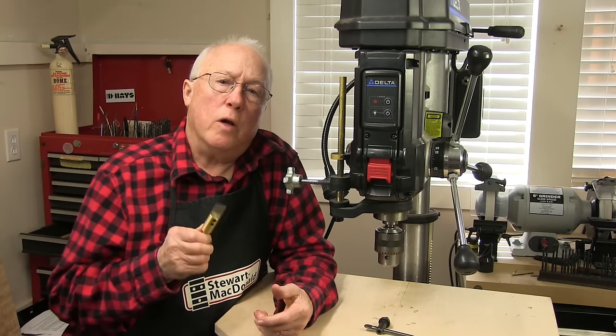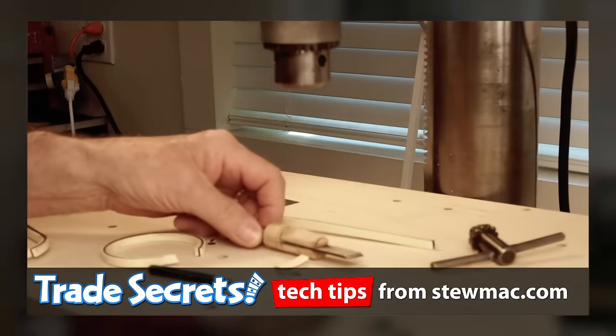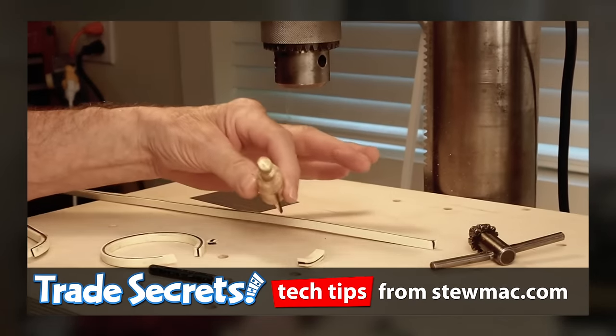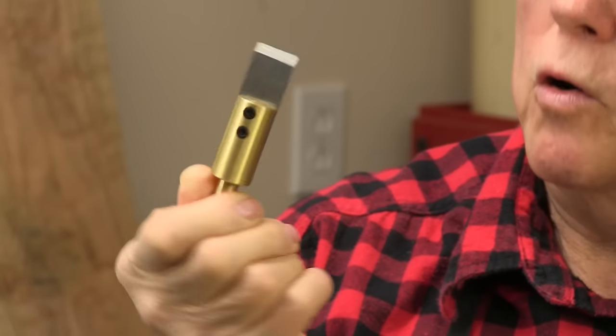Then one day I was mitering some white tortoise binding and I came up with this idea — you can see it in an old Trade Secrets video. I mounted a small blade into a wooden holder and super glued it in place, then put a brass dowel in the end so I could chuck it in the drill press. After that Trade Secrets, a lot of people wanted one, so we made it upright out of brass and it's a real pro tool.